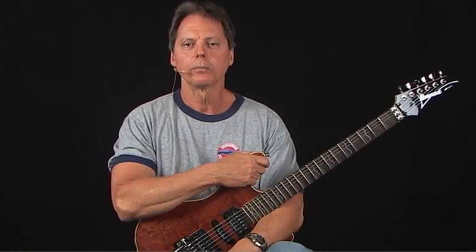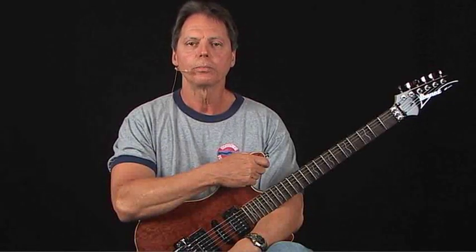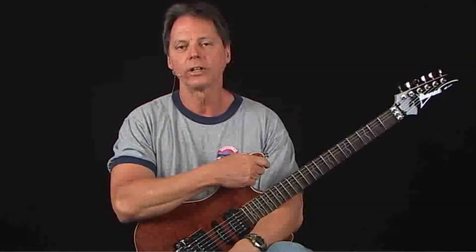Hi, this is Brad Carlton. Welcome to my course entitled The Complete Guide to Boogie Woogie. This will involve things from absolute beginner ground floor entry level boogie woogie all the way to some rather advanced and technically demanding exercises and lines.